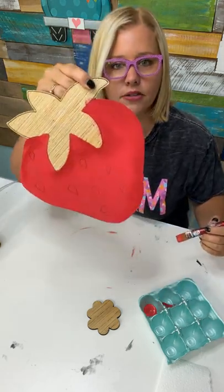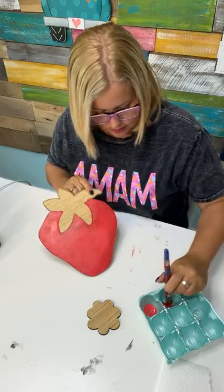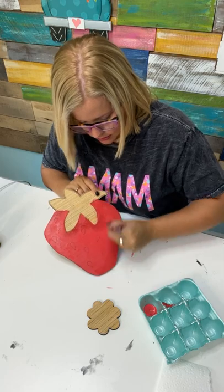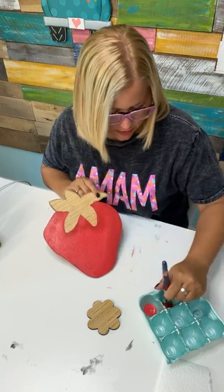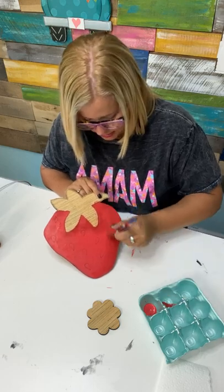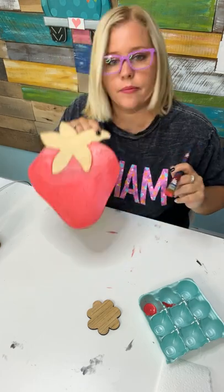Look at that nice little shadow it's adding to the strawberry — can you see it? You've got to do this while the red underneath is still wet so it blends as you're spreading it on there.